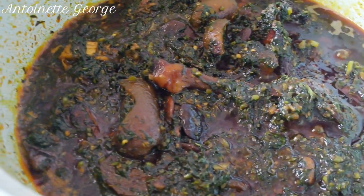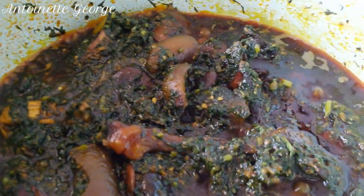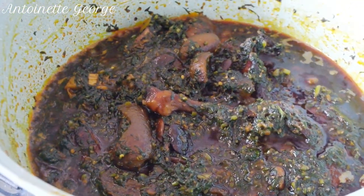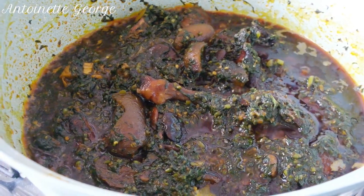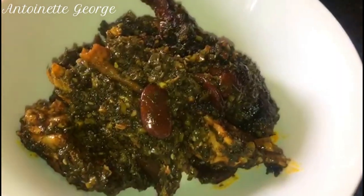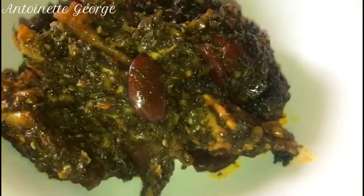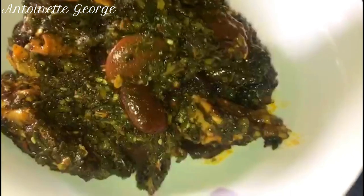And here we are — potato leaves is all done and looking yummy! Please drop your comments in the comment section, hit the like button, and subscribe if you haven't already. The next video will be dried okra, which is highly requested. I just need to edit it, so stick around and don't go anywhere. Thank you so much, I love and appreciate you — until my next one, bye!